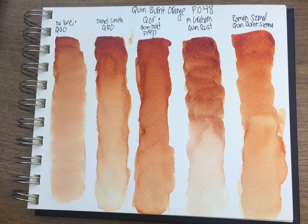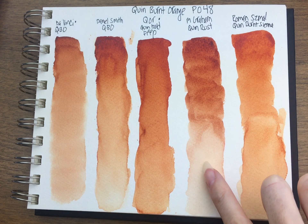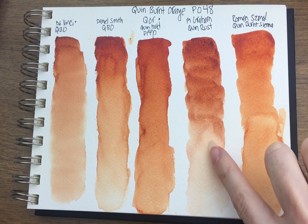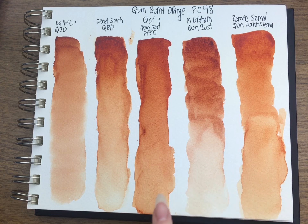I think if it wasn't for that texture issue, I would probably use M. Graham a whole lot more, because being in Southern California it's really dry here and I don't have to worry about it liquefying. But that's my only hesitation with M. Graham. And you can see that it leans a little bit more towards a brown color than the others do.